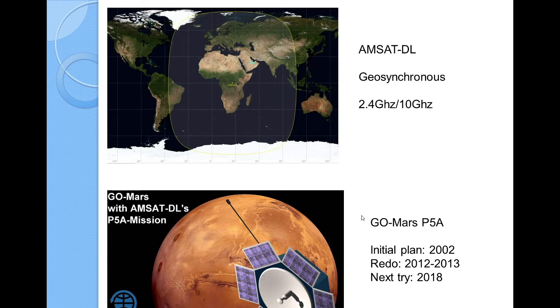AMSAT Deutschland's geosynchronous satellite has a footprint over Africa, so it covers Europe. It can touch portions of Indonesia and a little bit of South America, but it's not visible in North America. I see a lot of effort and excitement going on with amateurs in Europe building equipment to communicate on it. It operates on 2.4 GHz and 10 GHz up and downlinks — so a little bit into the realm of experimental equipment. You can buy equipment for these ranges, but you can also build your own.